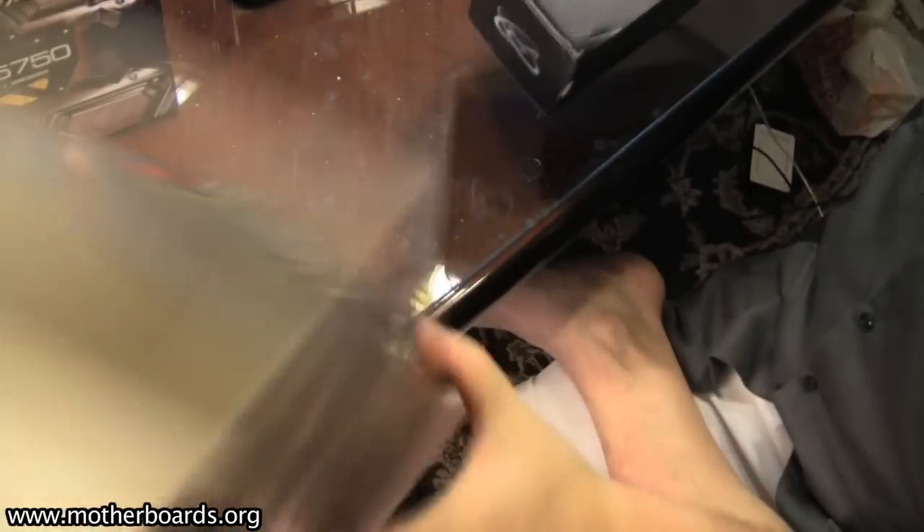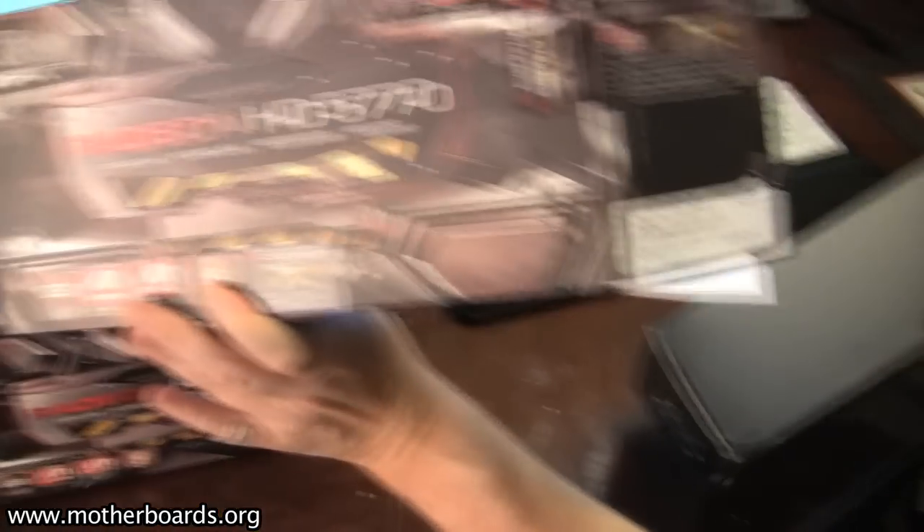By the way, these boxes are really small — a lot smaller than the most normal boxes that you'll see. Great for good shelf space, I'm sure.